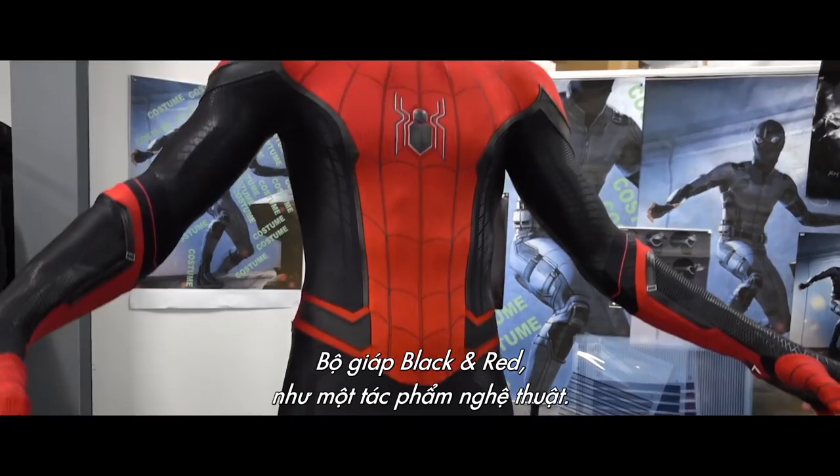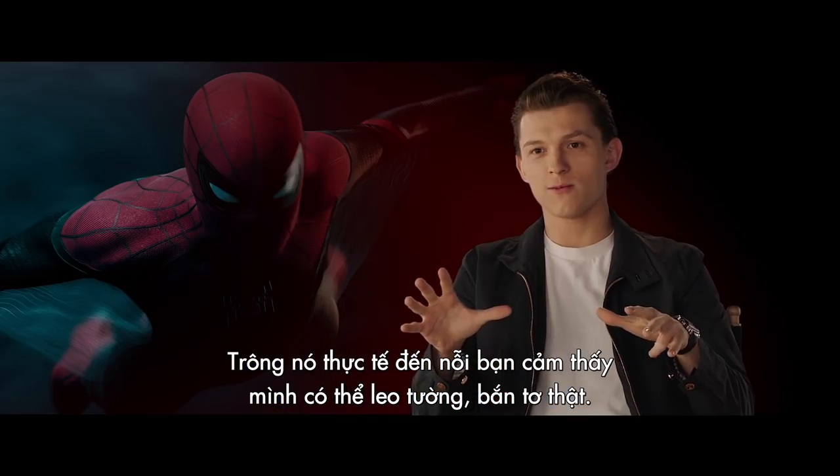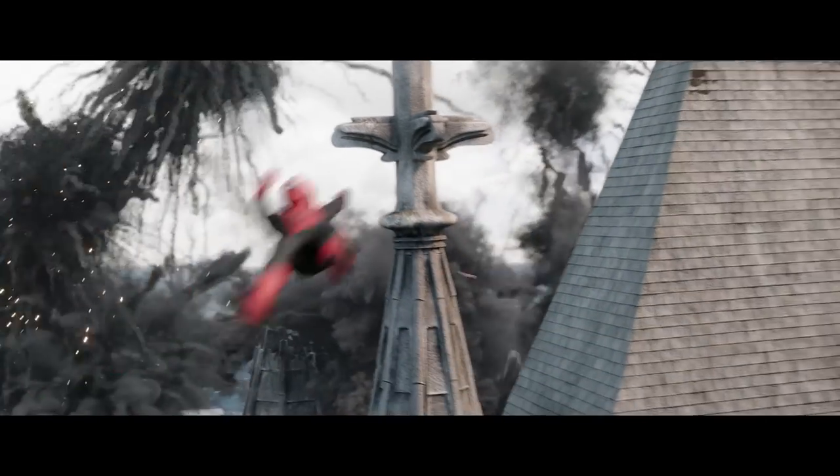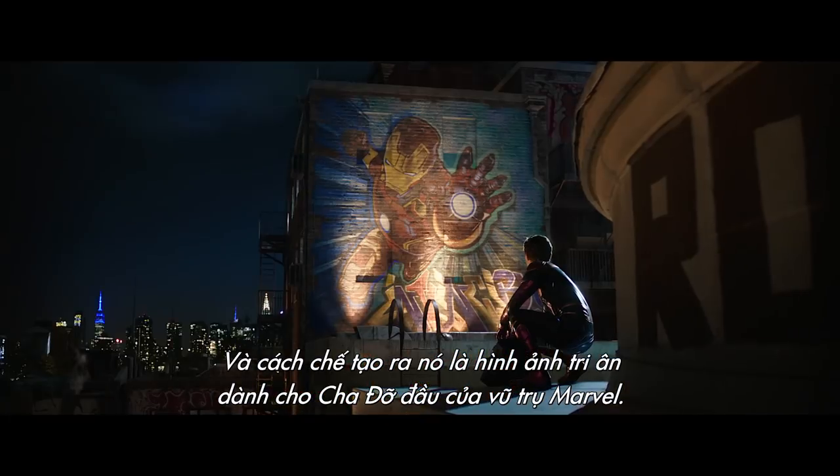The black and red suit is like wearing a work of art. It looks so realistic that it feels like you should be able to climb walls and shoot webs. And the way that it's made is an homage to the Godfather of the MCU.